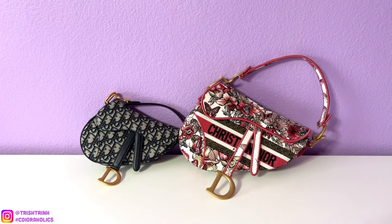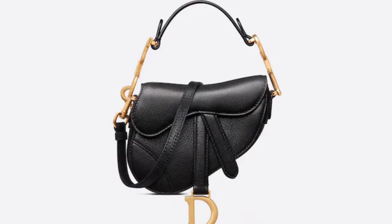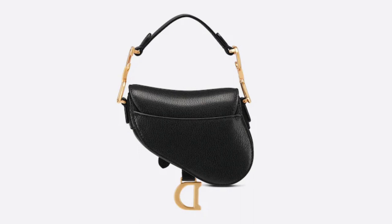I want to let you guys know that these are actually older versions of the saddle bag. The saddle bag now has a leather strap that comes with it. Since I don't have the micro saddle, let me talk about it first and I will insert some photos. The micro saddle bag is $2,750. The dimensions are 5.5 by 4.5 inches and it does come with a strap. There are a few different colors. However, I feel like it's not practical at all — it's the smallest micro bag from Dior. You can only hold some cards and your lipstick, maybe your car keys, but your phone will not fit.